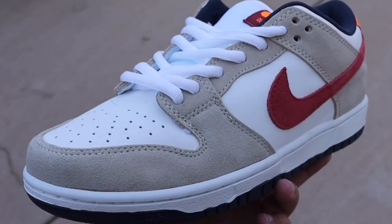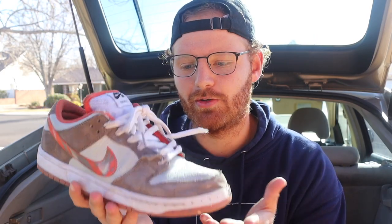I would definitely not spend $180 on fake dunks to skate. I understand some people are after an iconic colorway they can no longer get their hands on and go the fake route — I completely understand that. But I would never spend $180 when the quality is going to be questionable every single time. I've taken down all the videos I made about fake dunks because I don't want legal problems with Nike and I don't want YouTube to take down my channel.